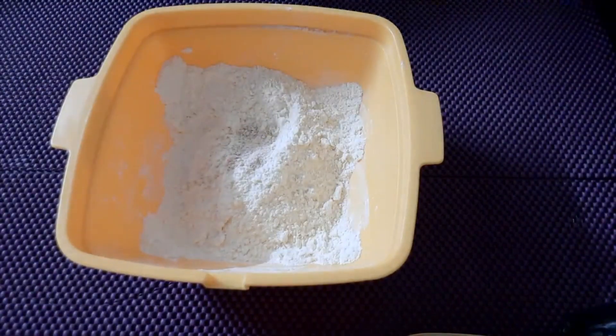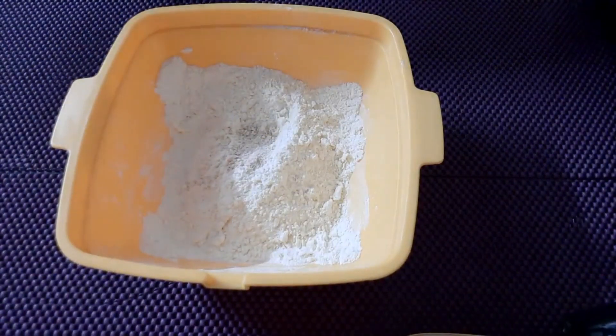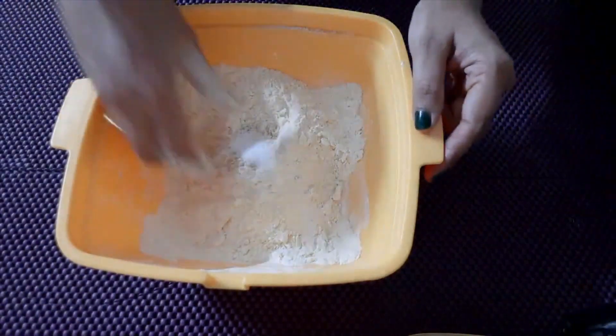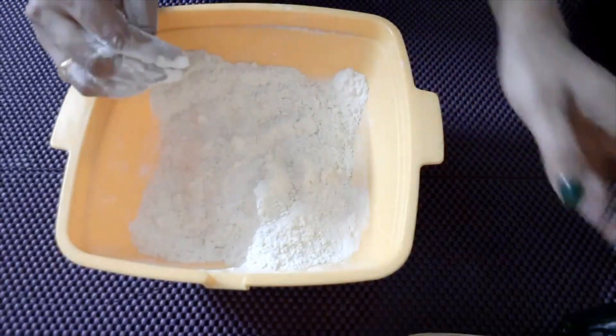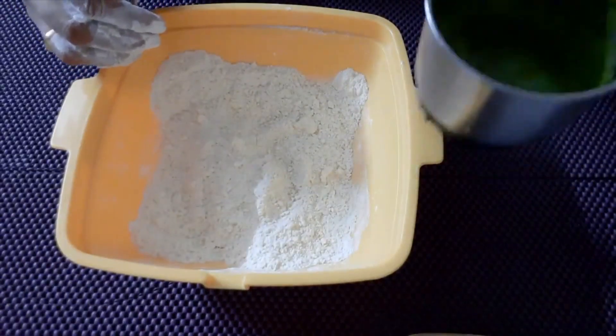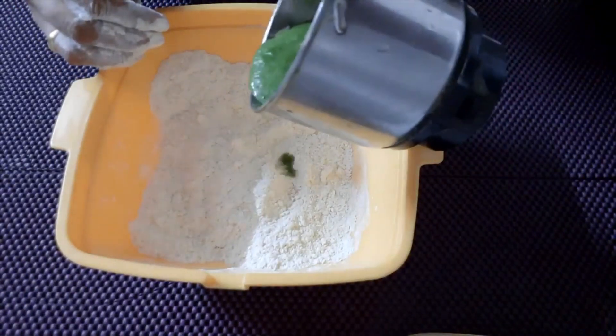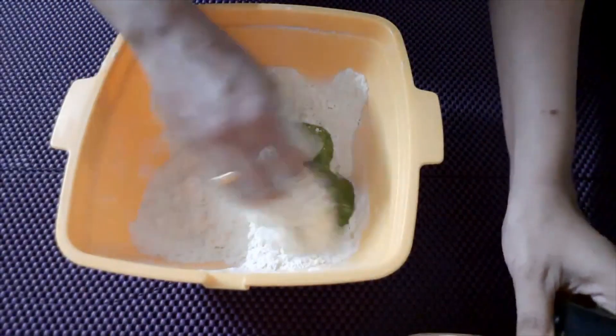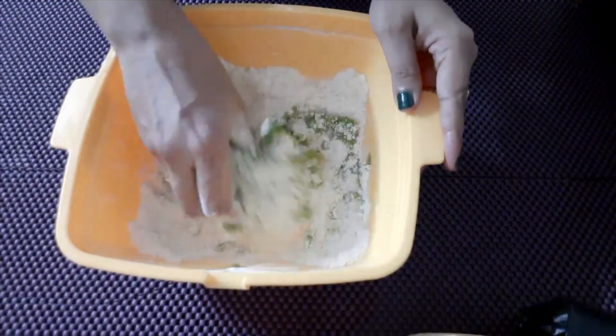Put the garlic in the spoon to make the garlic. I will add the garlic in the bowl. I will grind the garlic in the bowl, mix it in the bowl. The garlic in the bowl is ready.